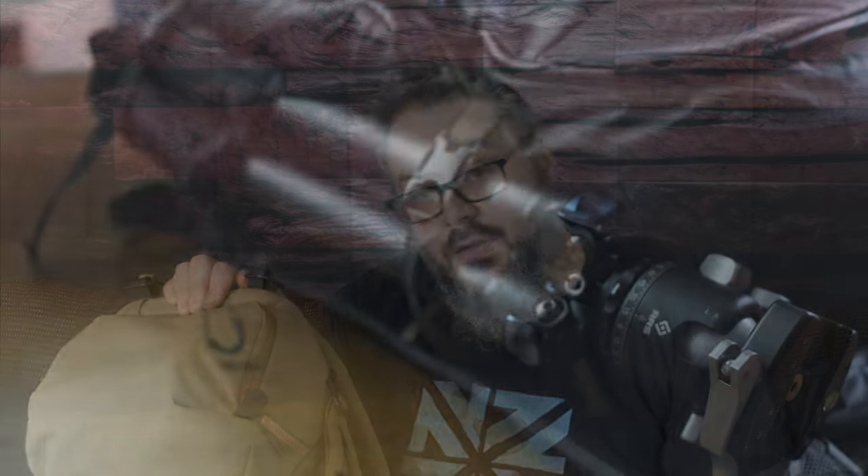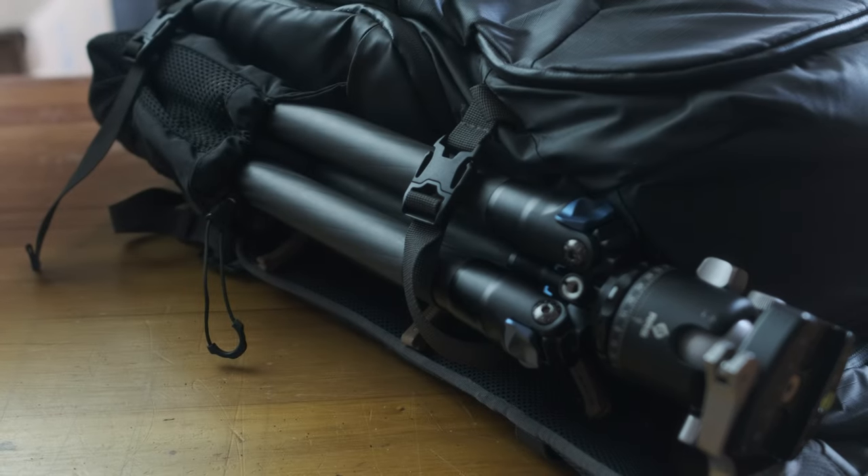A few things to note: the zips on this are a lot nicer to use — they're less chunky than the ones on the Explore V2 and just a lot smoother. I do prefer the tripod mounting system on the Explore V2 over this. This is definitely a little bit more urban-friendly looking, but the pull-out pockets on the Explore V2 are a lot better suited for larger tripods.